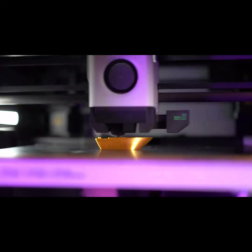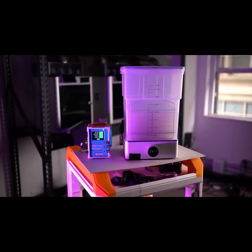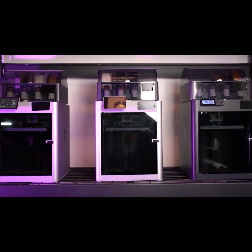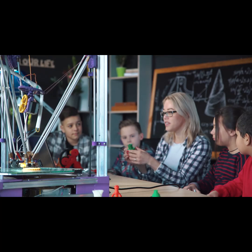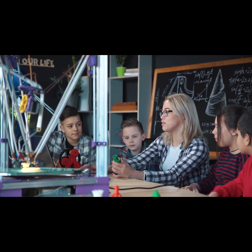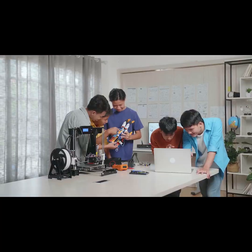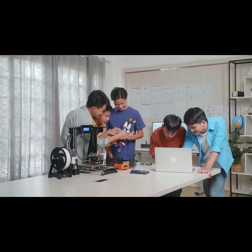We all love 3D printing, but there's no doubt that melting kilogram after kilogram of plastic or curing toxic resins can pose some serious potential health risks. In fact, sometimes we can even smell the fumes. But unfortunately, a lot of times we can't. And even when we can smell them, we don't really know if they're safe.